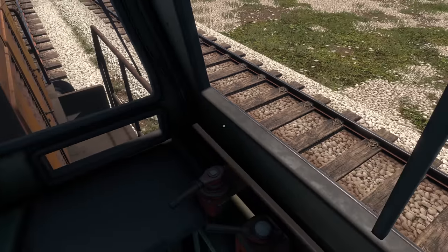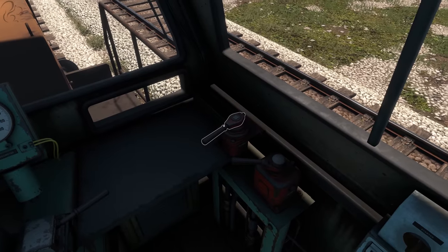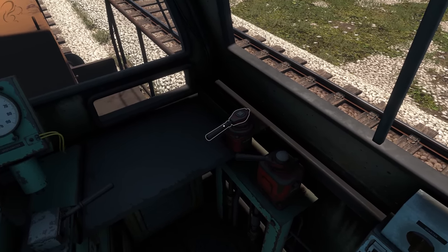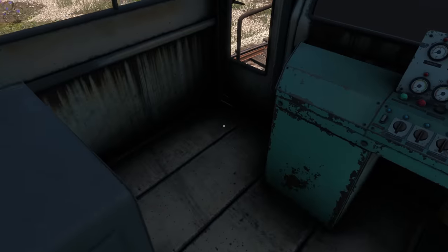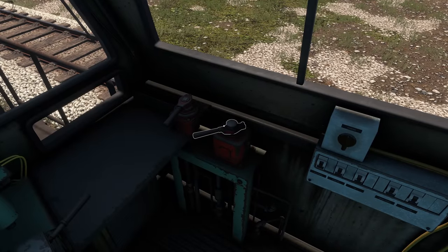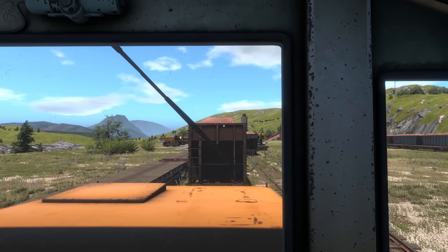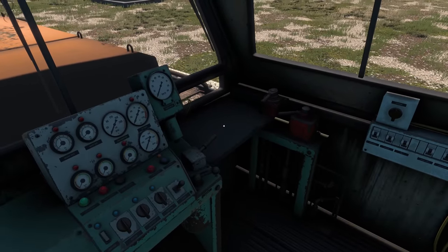There are actually two braking systems on board a locomotive. There's this one here, which is the independent brake. This lever releases pressure from the reservoir and applies it directly to the brakes in just this locomotive. This one here is the train brake, and the train brake will release pressure and send it down that red brake line that runs down the entire length of the train. We'll discuss how that operates in a moment.